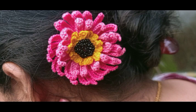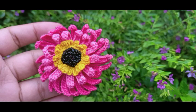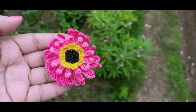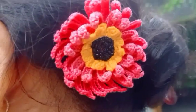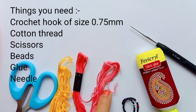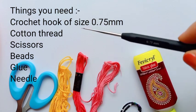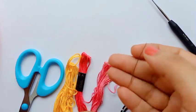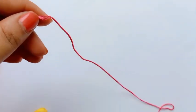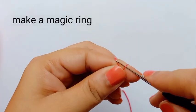Hello friends, welcome to my channel. In today's video I'll share this crochet flower called Charpera. You can use it as a hair clip or brooch. To make this flower, you need a crochet hook size of 0.75mm, cotton thread in three colors, scissors, small beads, needle, and fabric glue. First we make the magic ring. I have used two shades of pink.